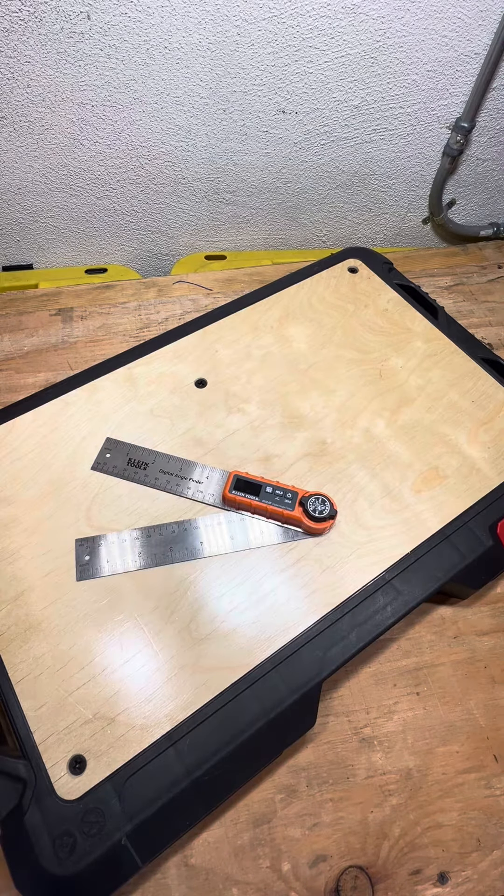Hey guys, it's Steven with My Tool Review. Today I'm going over the Klein Tools Digital Angle Finder. This is model number 395DAF.